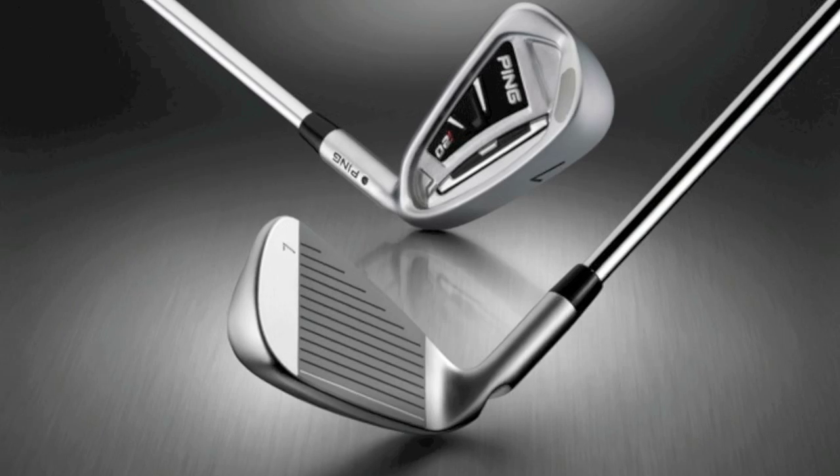Join me on the range here at Ping's facility in Phoenix, Arizona, which is where their headquarters are based. They've just launched a new range of clubs called I-20 — the next generation from the previous I-15 range, that includes Irons through into Hybrids, Fairway Woods and Driver.